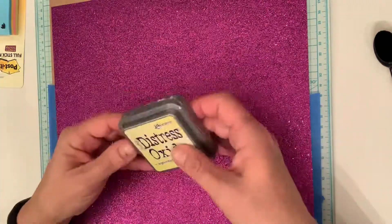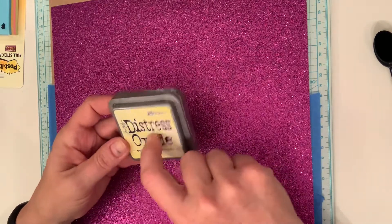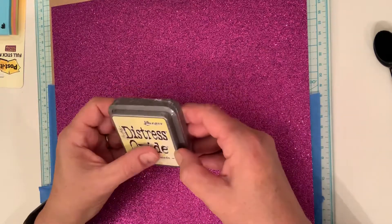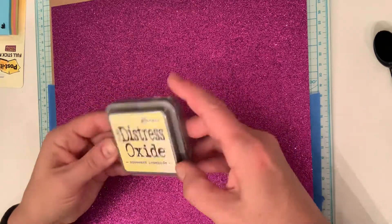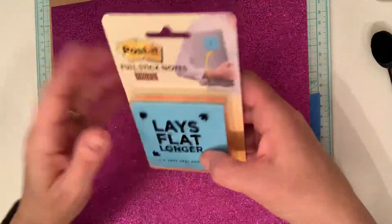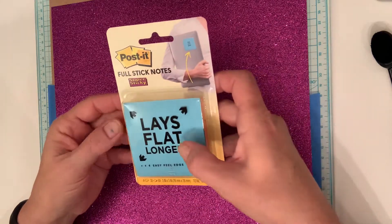At the same time I'm trying to increase my ink stash of the Tim Holtz Distress Oxide inks. This one is Squeezed Lemonade — I can't wait to use this, it looks like such a vibrant yellow color.